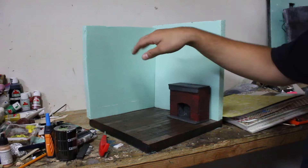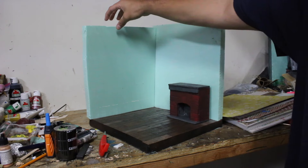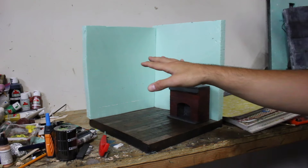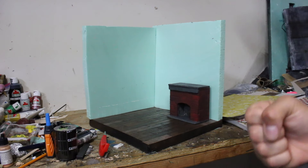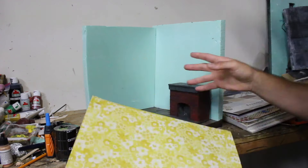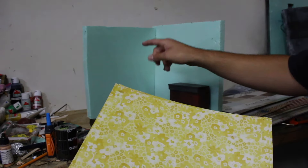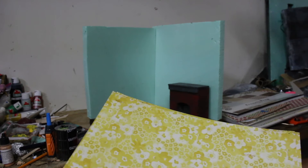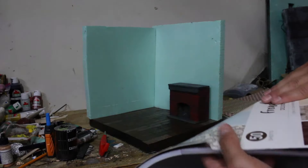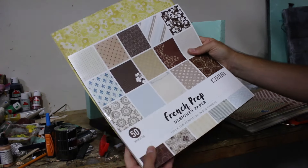We could put cardboard up instead of foam — the foam is just for durability. If you use foam it's going to last long and be nice, but you could also do it with cardboard. Just follow the same directions whatever you want to put it on, even a piece of wood — it's all the same. So you go to Walmart, Hobby Lobby, or any hobby store and get scrapbooking paper.